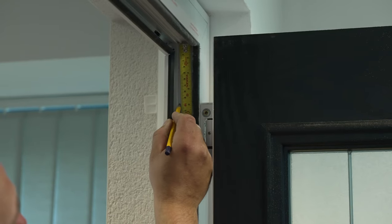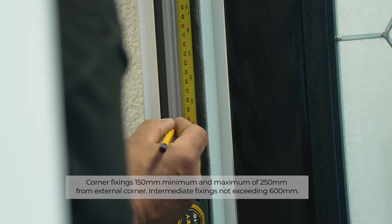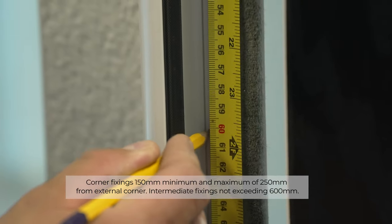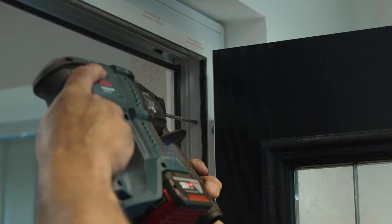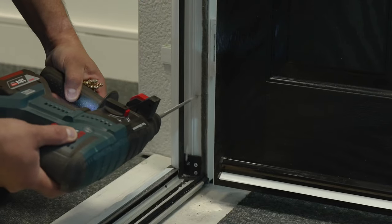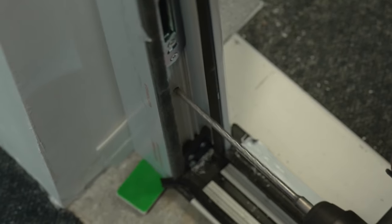The door set should be fixed through the frame legs — four each side should be sufficient. No screws should be fitted through the frame head or down into the floor. These fixing points are for guidelines only. Drill the frame legs with a 7mm HSS drill and a 6mm masonry bit. Drill into the substrate of the hinge side, ensuring the hole is deep enough for the fixing.